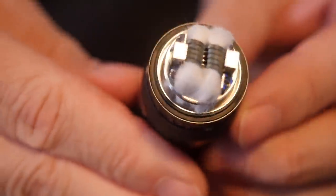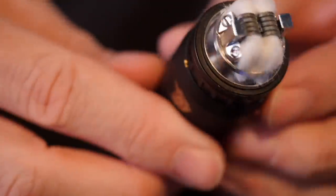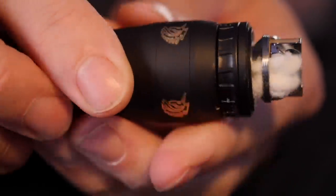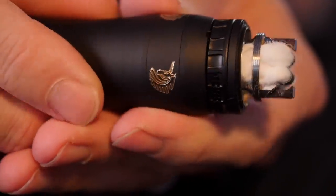Yeah, more or less something like that. I just measured the wicks, cut them off so that they go down into those little wick catch cups right there — it's going to be exposed to the tank of liquid.